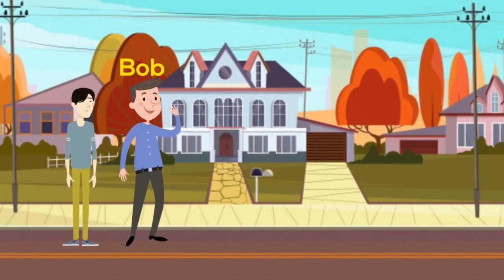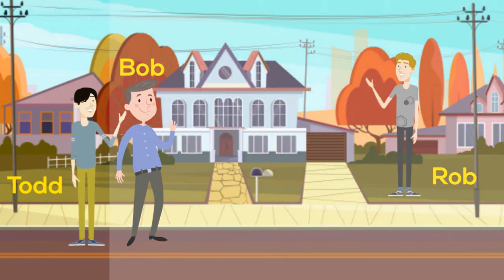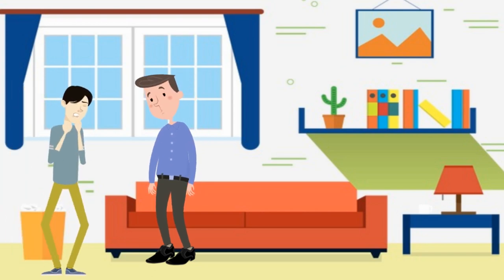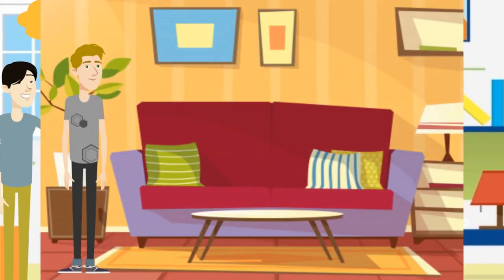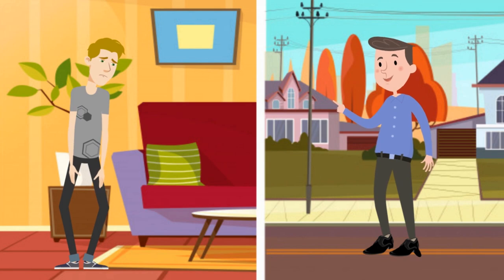This is Bomb. He has a son named Todd. They live next to Rob. Bomb has a problem with his feet — right now he wears bulky orthopedic shoes. Todd thinks his dad's shoes are hideous and prefers to keep his feet in a pair of fresh kicks. Rob likes to be stylish, but struggles with the same flat feet issues that his neighbor Bomb has.